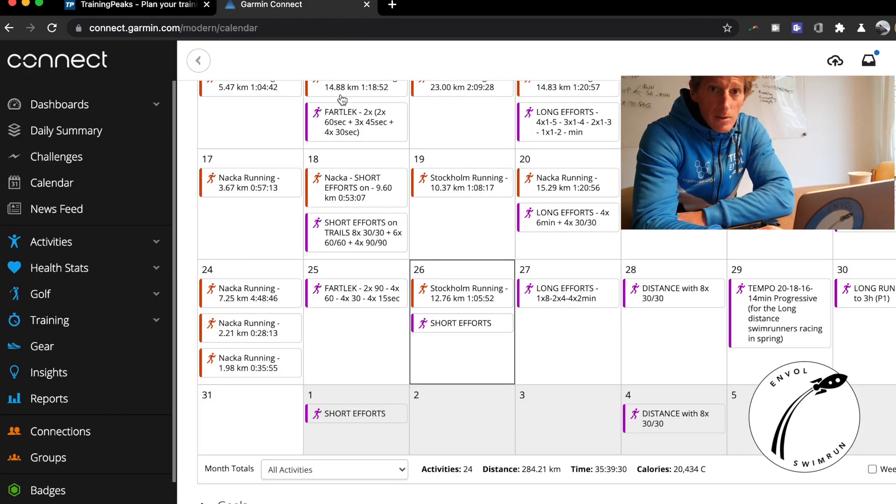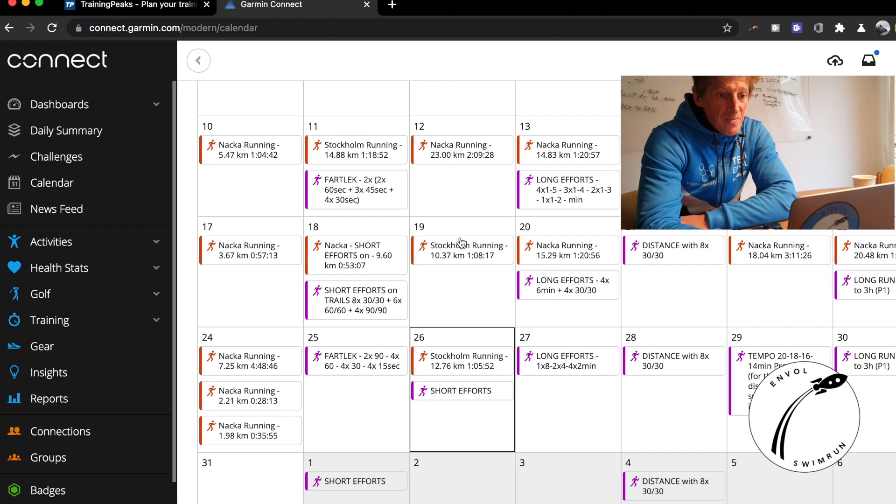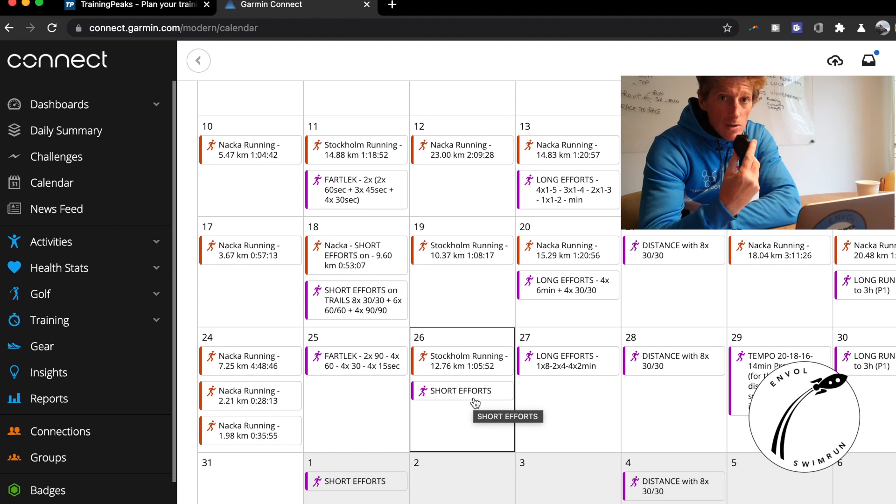Now let's see what's happening on your Garmin Connect account. If you go to your calendar, you can see there is the short effort session there. It's on a good day. If it's there, that means it's also in your watch, in your GPS device.